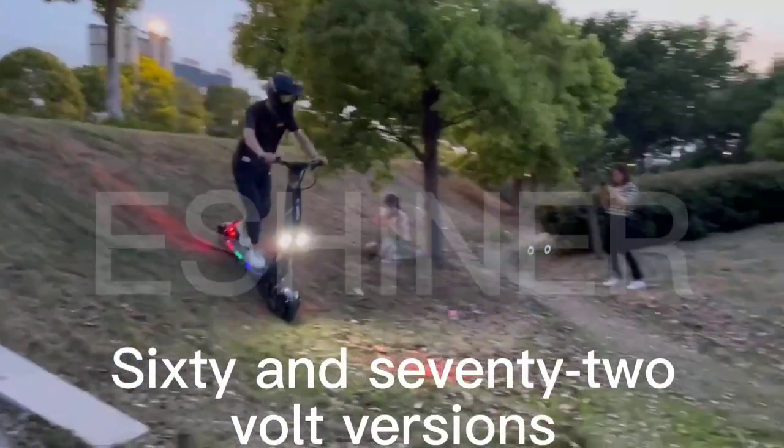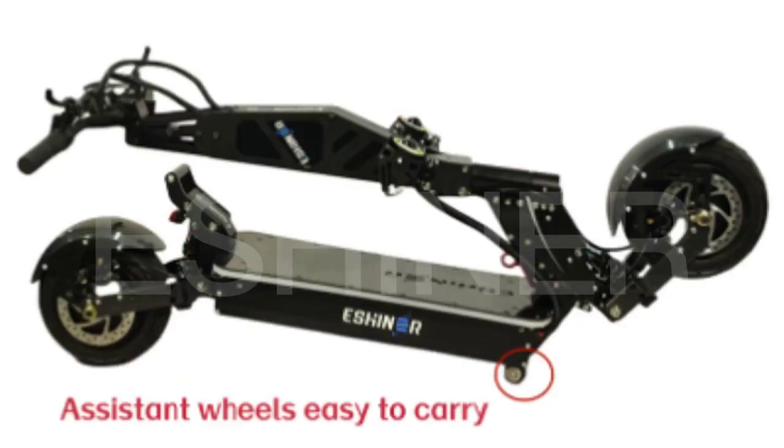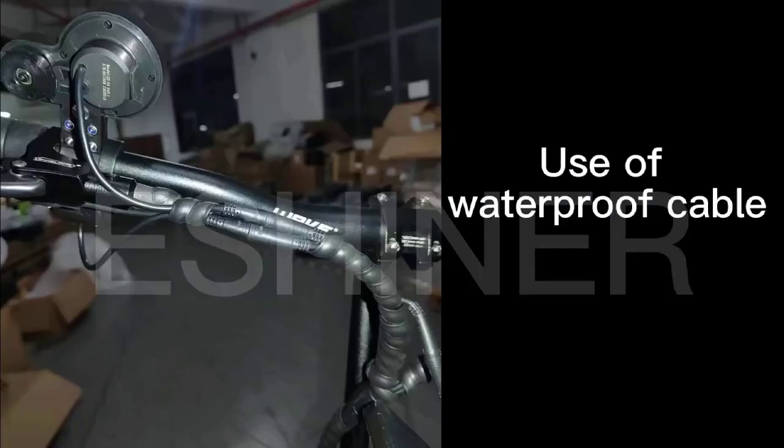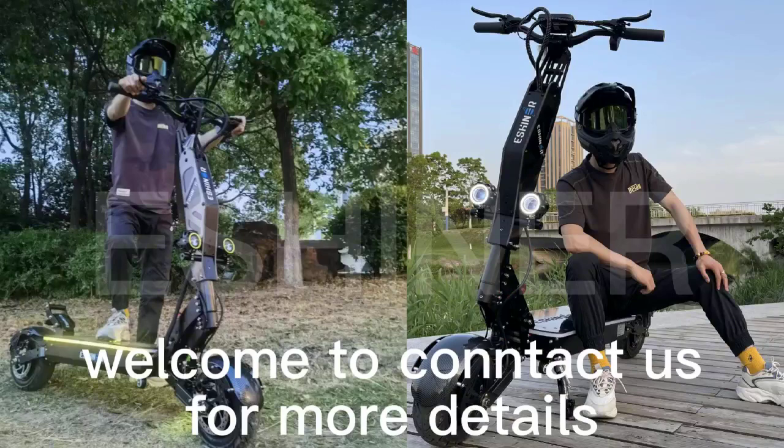This model has 60 and 72 volt versions. The whole scooter features a carbon fiber color and uses a waterproof cable. Welcome to contact us for more details.